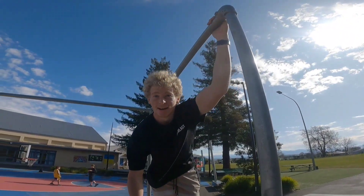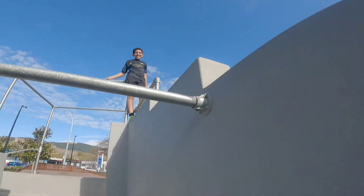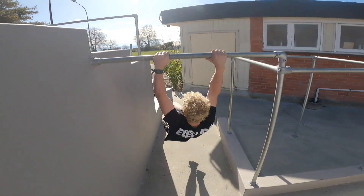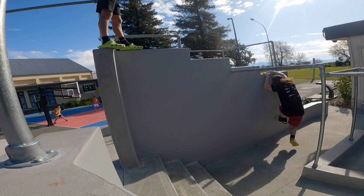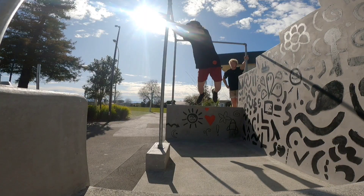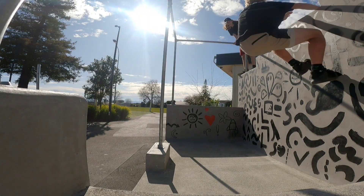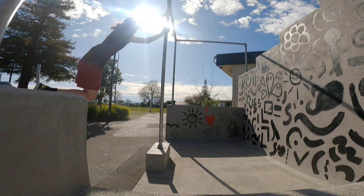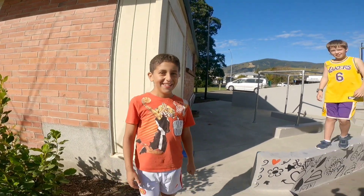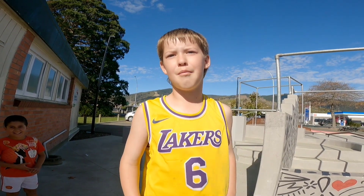What is up YouTube? Team Jolt here. We're at this parkour park and we're gonna try our best. Tell them to subscribe. Subscribe. Subscribe to Team Jolt because they are the best parkourers in the world.